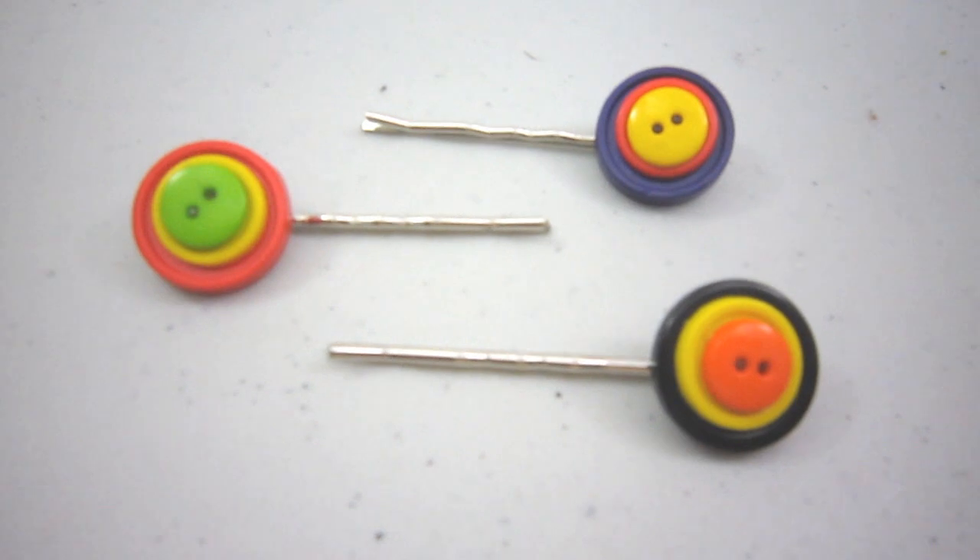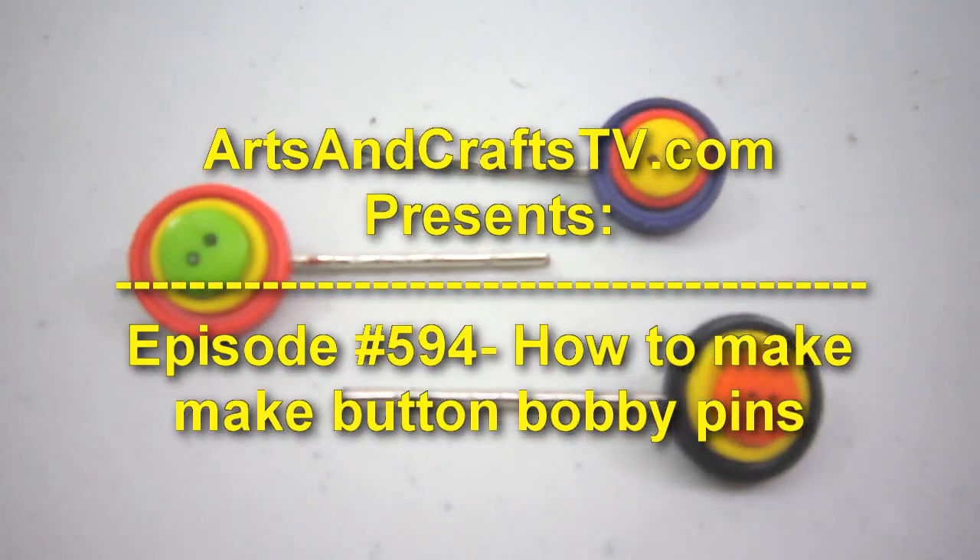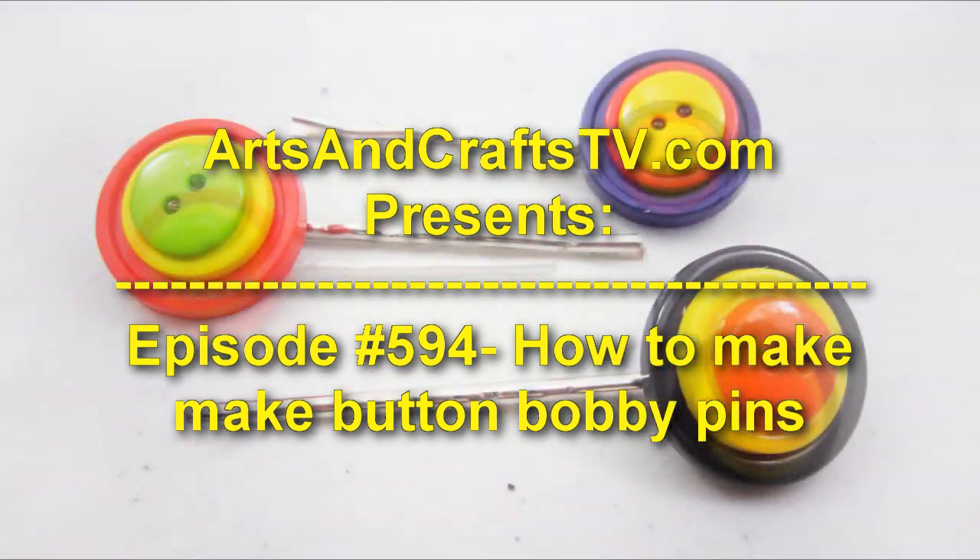Welcome to ArtsAndCraftsTV.com, Episode 594: How to make button bobby pins.